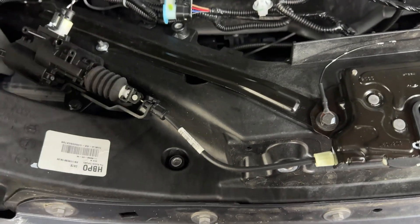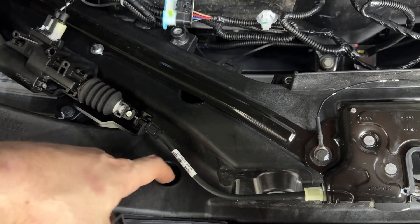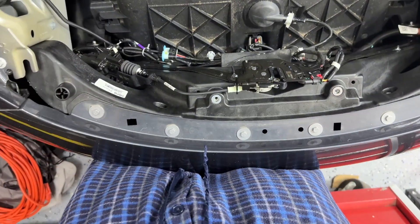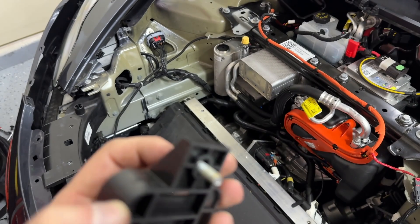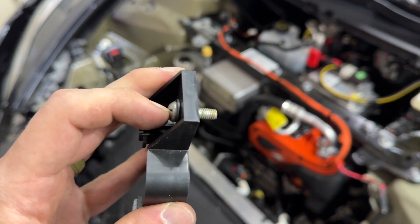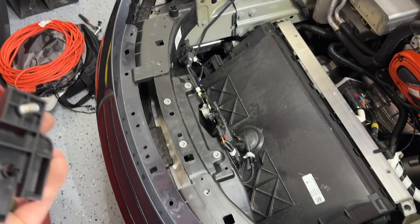That is easier said than done — to be able to reach your hand up there, put a bolt through here, and then thread it in to get it tight enough. So I am contemplating whether to just do it the easy way, try to get in here, or maybe even just take off the front bumper. I did end up using the smaller screw — M6 by something smaller than 25, so probably 15 or 20. I did partially take apart the front bumper — I didn't completely take it off, but I basically did everything to take it off.